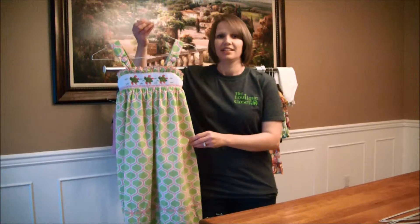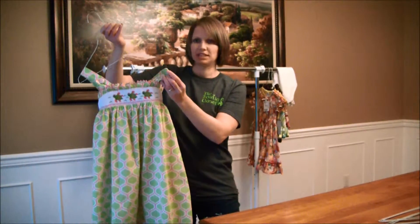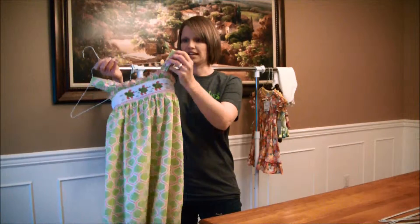Hi, my name is Jana Curley and I'm with the Boutique Closet. Today we want to show you how to hang some items — that is the most commonly asked question that we have at the sale. This one we want to show you how to hang items that have straps and that are very loose and can fall off a hanger.